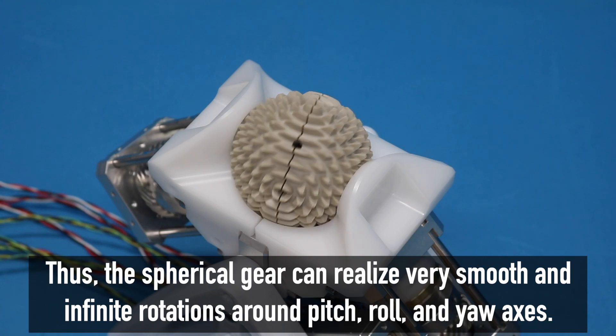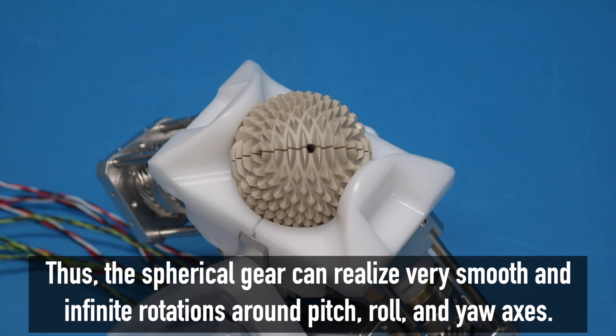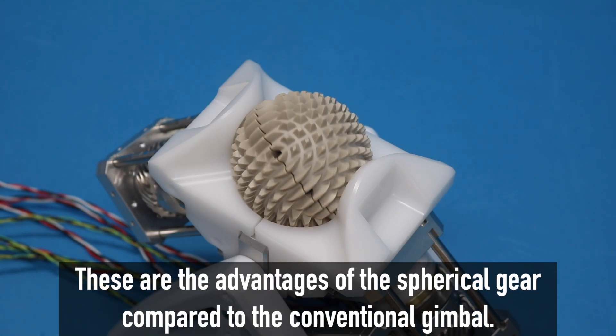Thus, the spherical gear can realize very smooth and infinite rotations around pitch, roll, and yaw axes. These are the advantages of the spherical gear compared to the conventional gimbal.